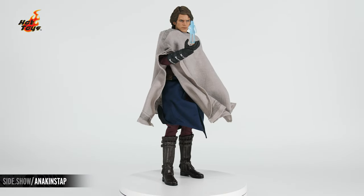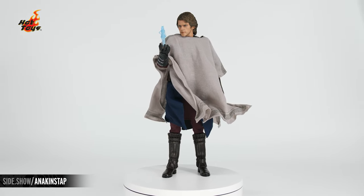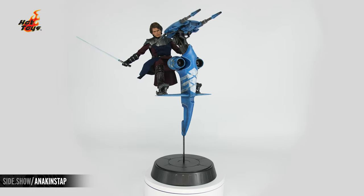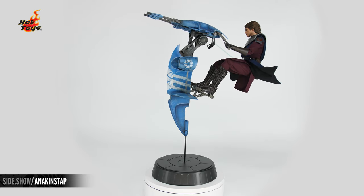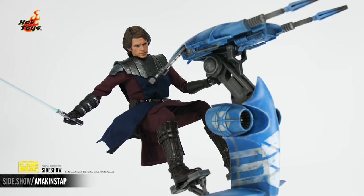This has been Sideshow's First Look at the Anakin Skywalker and STAP Sixth Scale Figure by Hot Toys from The Clone Wars. For more information about this figure, follow the link below. Be sure to watch Unsealed or Revealed for more Sixth Scale Figure action. Thanks for watching and don't forget to let your geek side show.